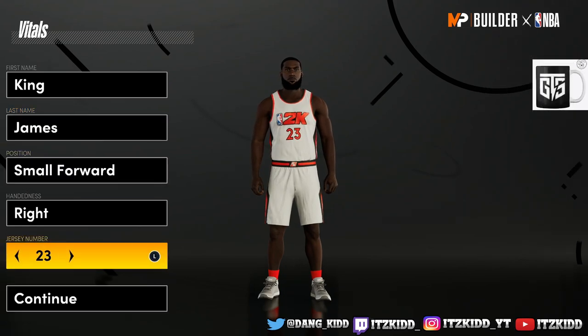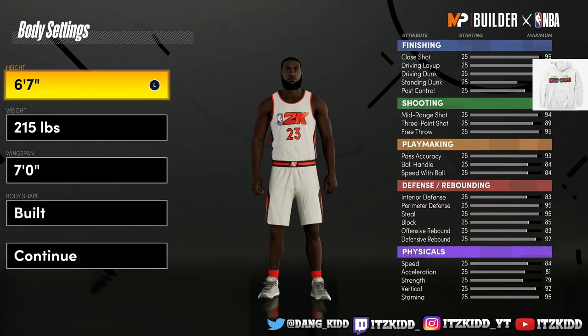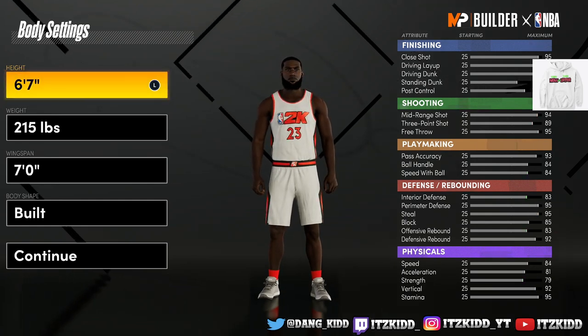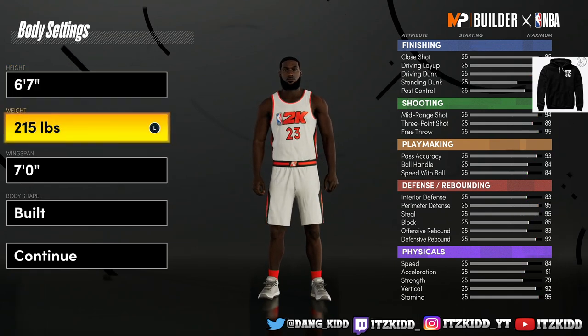Okay, we got King James of course — small forward, right-handed — and we got to get that jersey number 23. For the height we're going to go with six-seven, because the attribute stats are way better at six-seven, so we're going to go with six-seven for the height.